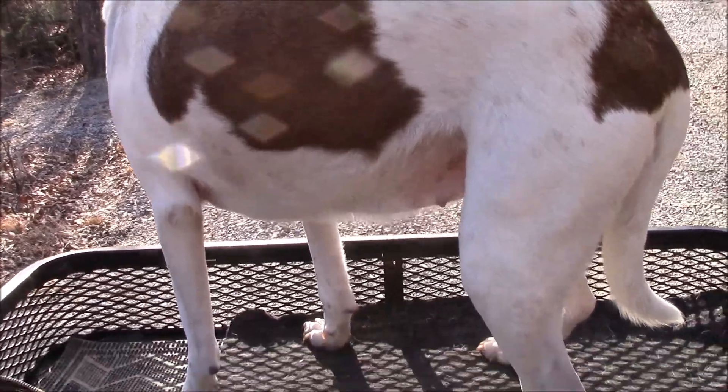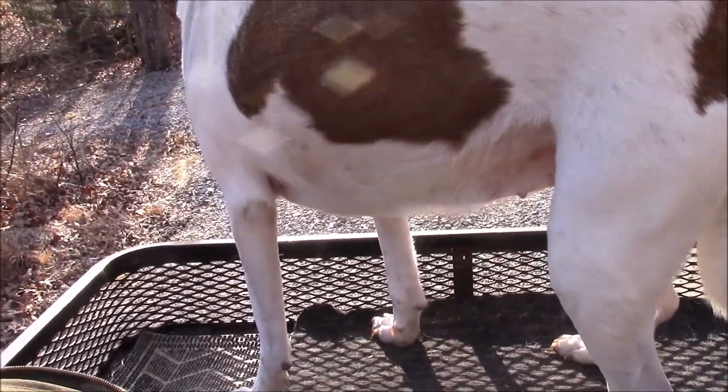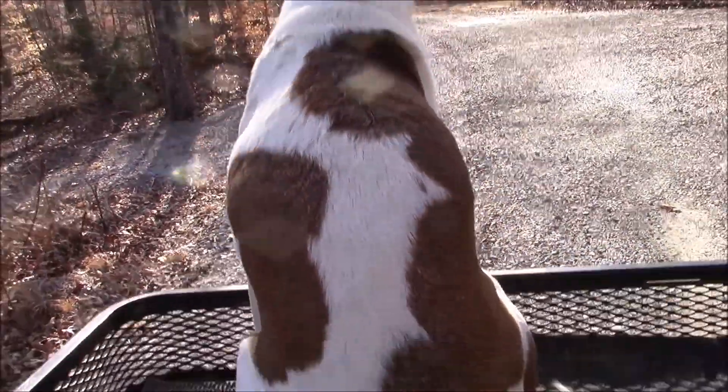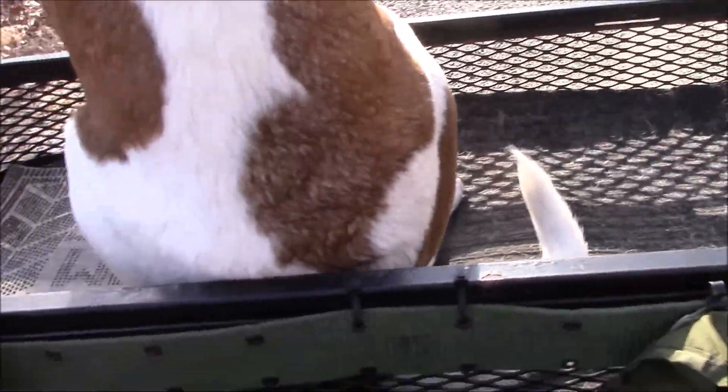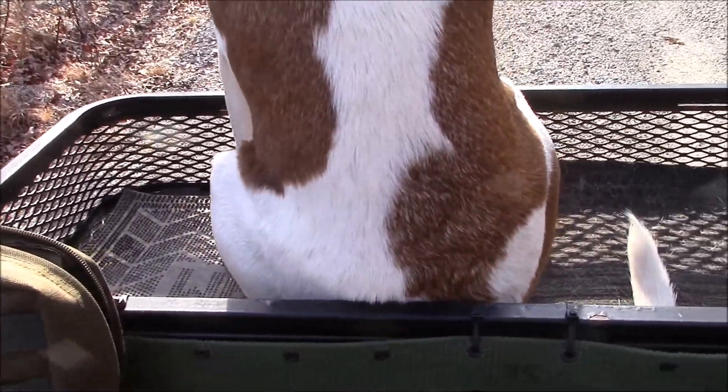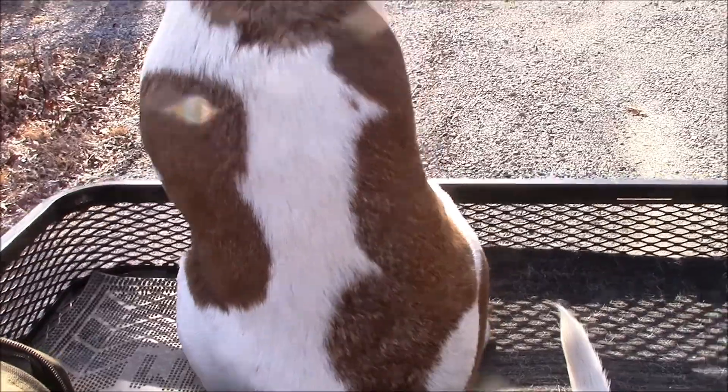I've got Bella in the front basket. Annie Farmer suggested the basket would be good for Bella to ride in, so I put a couple of welcome mats in there so her nails don't get caught in the mesh. Let's see if she likes it.